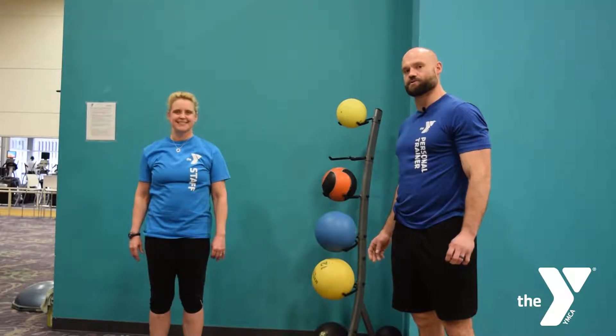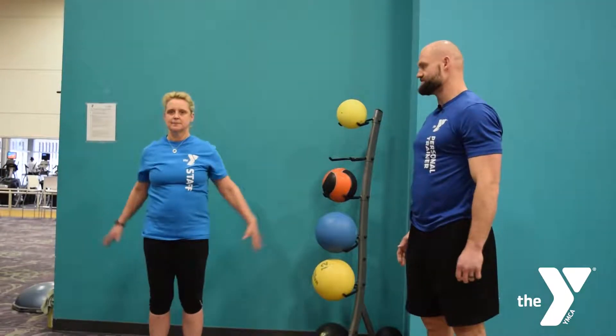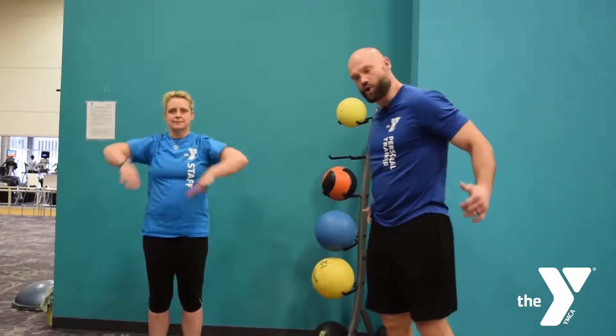All right, now I'm going to touch on a few dynamic warm-up stretches. So big arm circles forward — I like people to go ten of those — and then ten reverse large arm circles.